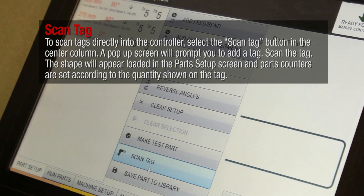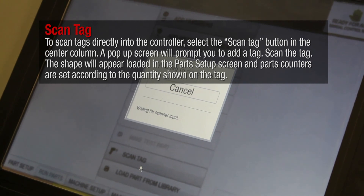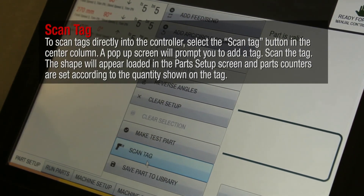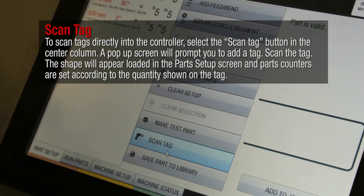To scan tags directly into the controller, select the Scan Tag button in the center column. A pop-up screen will prompt you to add a tag. Scan the tag. The shape will appear loaded in the Part Setup screen and parts counters are set according to the quantity shown on the tag.